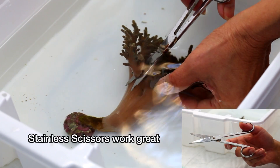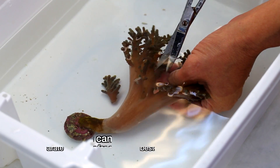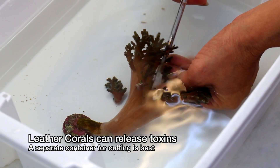When you are ready to cut, trim pieces that are roughly 2 inches. I like to do this in a separate container rather than in the tank because leather corals release all sorts of toxins that can stress out neighboring corals.